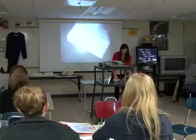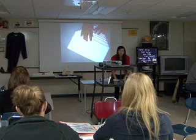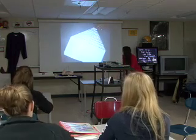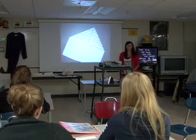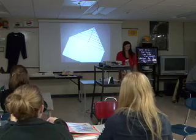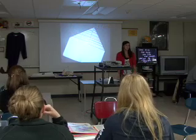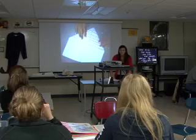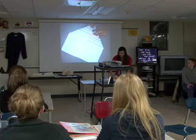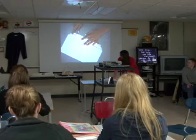And do the same thing to the other half of the paper. You should get two pretty equal triangles and make one big triangle. Now you're going to take the big part of your triangle right here and fold it this way. You're going to want to see little triangles right here on both sides.